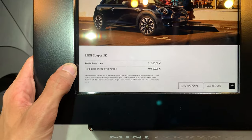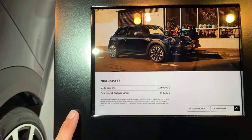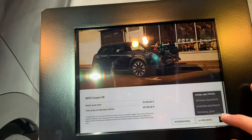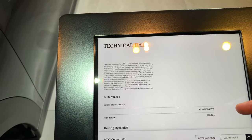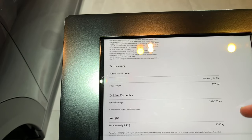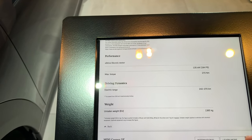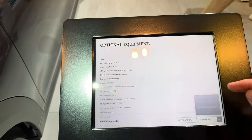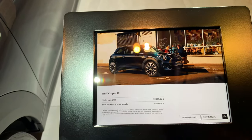We have a heads-up display as an option, possibly even standard. The base price is 32,500 euros, or 40,500 with options. Technical data: 135 kW battery, equivalent to 184 horsepower, 270 Nm of torque, electric range from 242 to 270 km max — not much, but this is a city car. There's also a long list of optional equipment that increases the standard price.